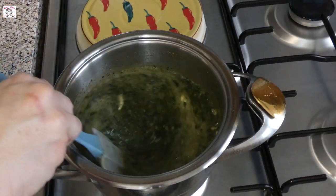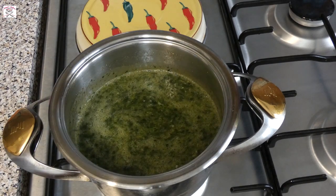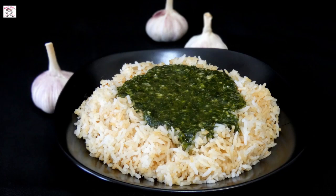Leave it for just two minutes on low heat for all ingredients to bond nicely, and Molocheia is ready to be served. Usually it's served with rice and with the addition of chicken, meat, rabbit, or even in Egypt they put shrimps inside.